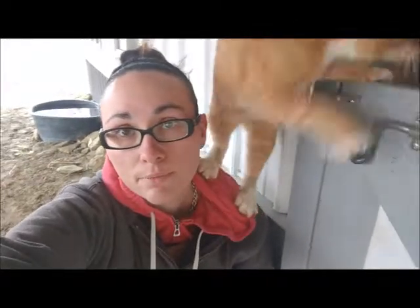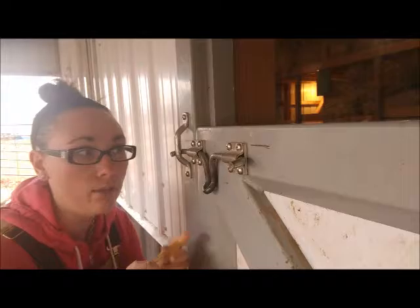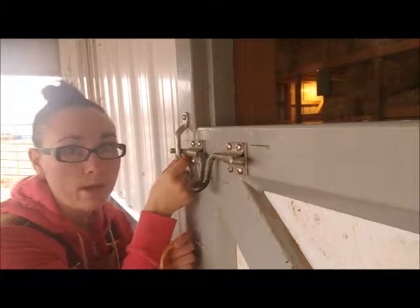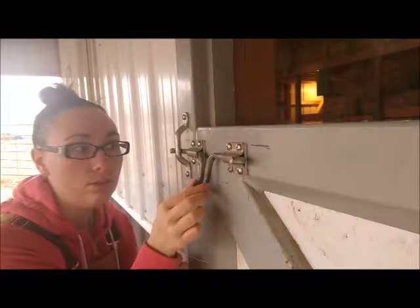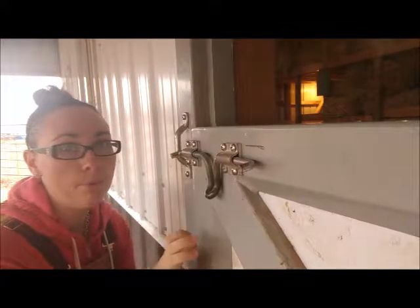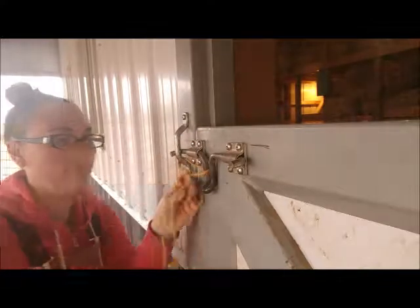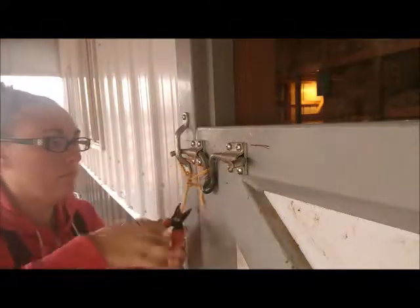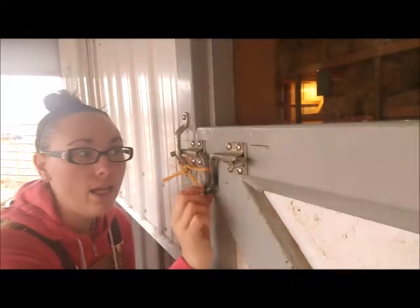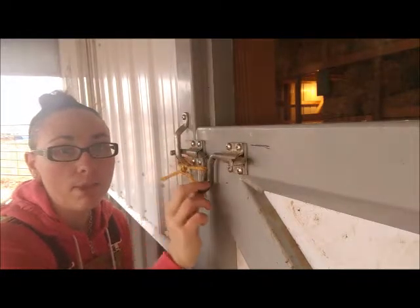So let's get back to the latch. For my temporary solution, I'm going to use this baling twine and put it through this hole and loop it around here to make it so that if it's lifted up, it won't be able to slide that way and become unlatched. The temporary fix is in and it's working as expected — it can be lifted up like this, but it can't slide to become unlatched.